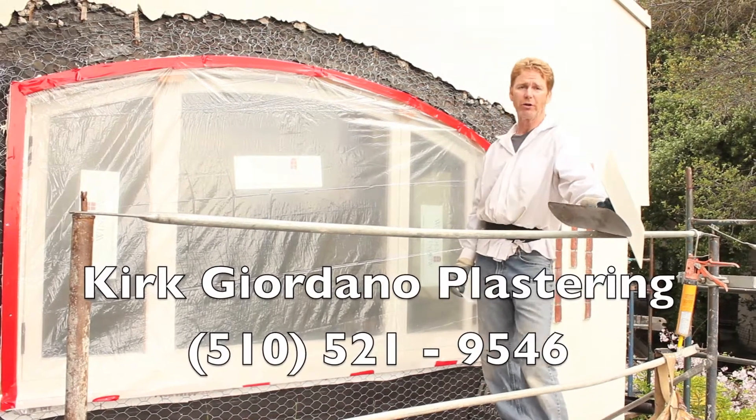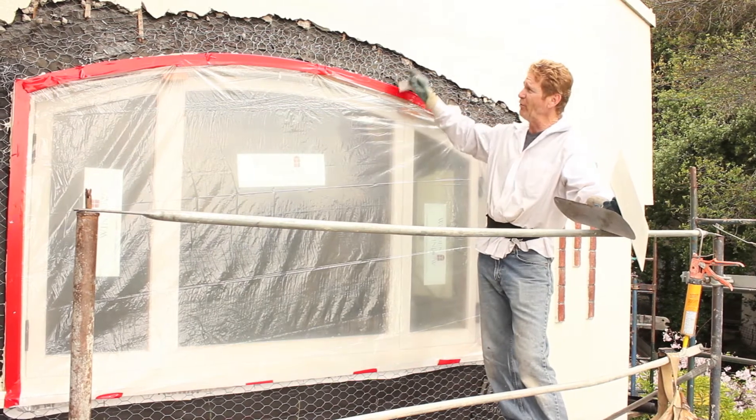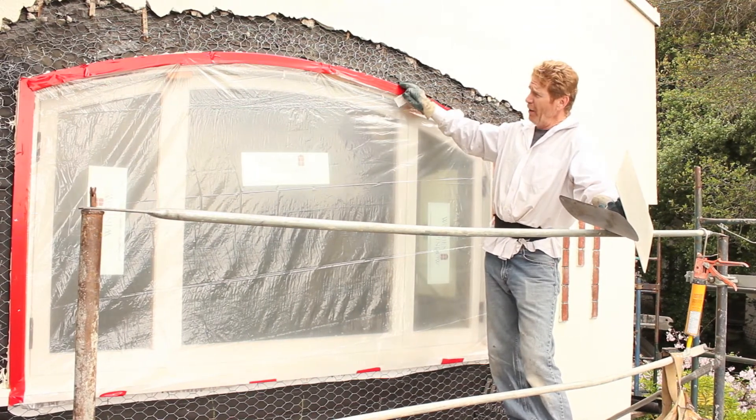Hello there folks, Kirk here with Kirk Giordano plastering. Today what we're going to do is we're going to show you how we do a scratch and a brown over this patch.